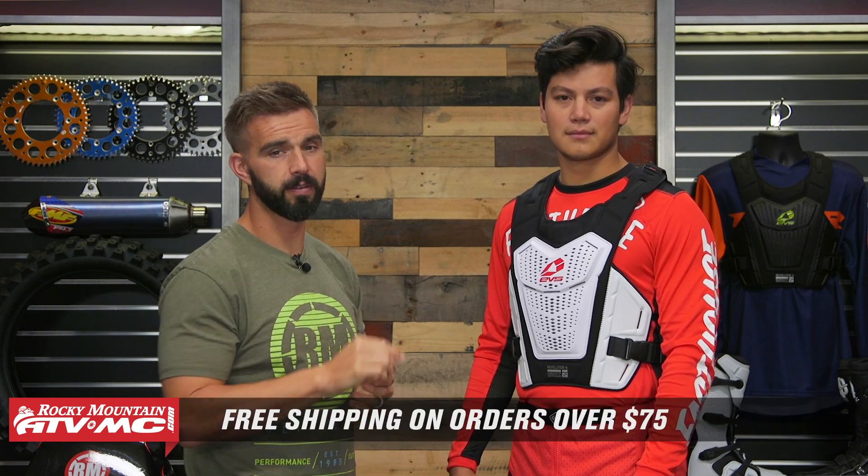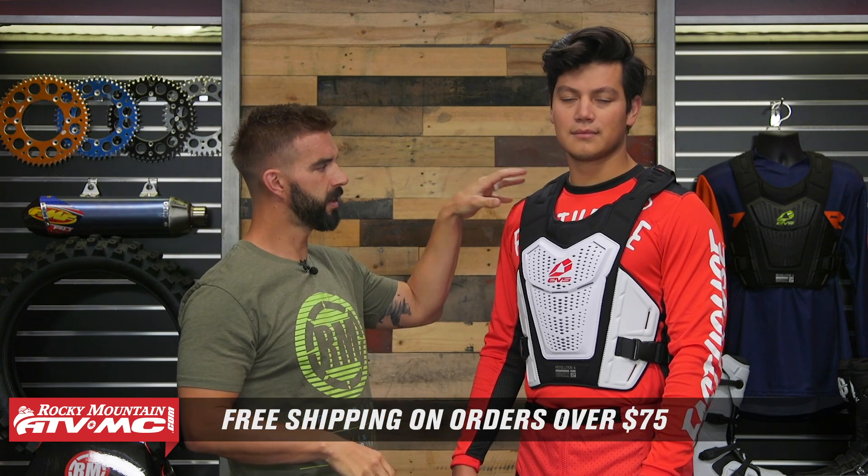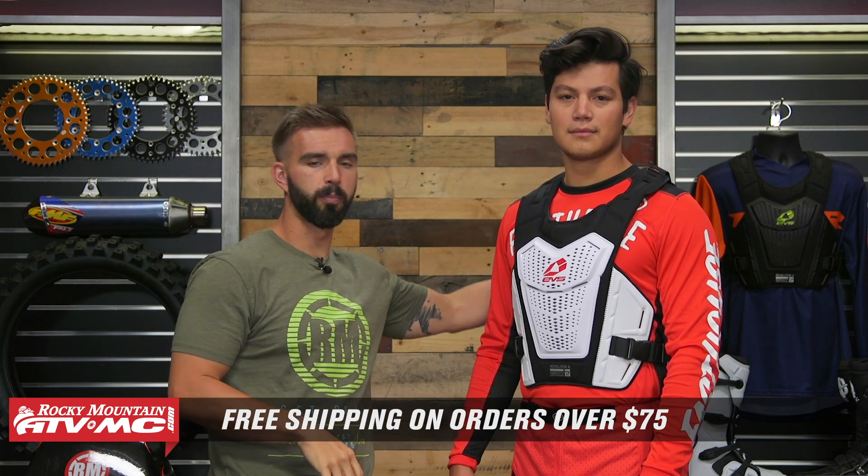And that is it — that is the Revo 4 Under Jersey Roost Deflector from EVS. If you guys have questions or comments about this, leave those below and we'll get those answered. To pick yours up, you can click on the link or head over to rockymountainatvmc.com. Remember, orders over $75 ship free. And keep in mind they do have the Revo 5, which does come with shoulder pads as well as a little bit more back protection, so a couple different options there. I'm Chase from Rocky Mountain — we'll see you on the trails.